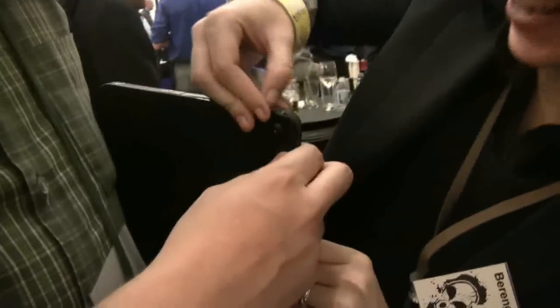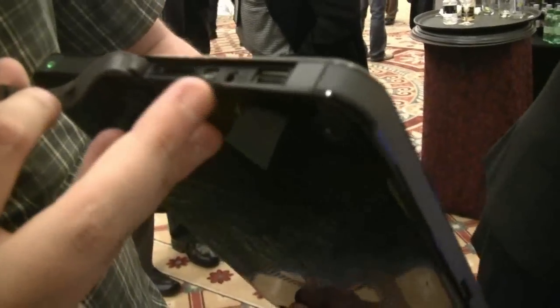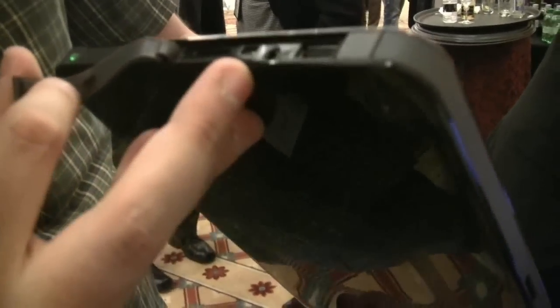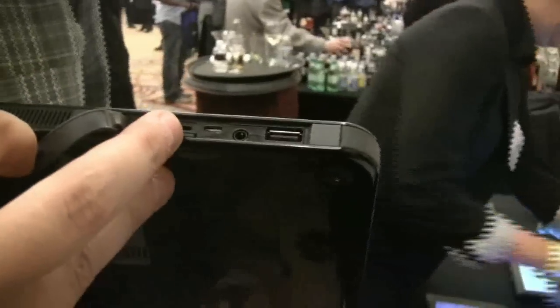There's a 4-in-1 card reader underneath this cover. There's a USB 2.0 port, a jack for your headset, and this is a mini HDMI. There's also a 4-in-1 card slot and a SIM card slot.